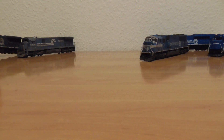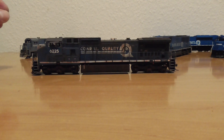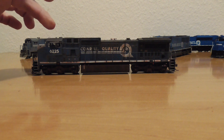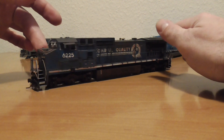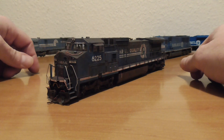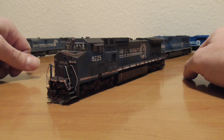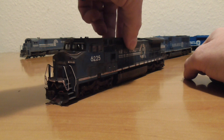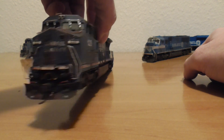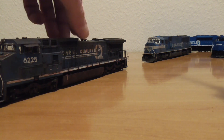Here is my Atlas C40-8. I have a lot of weathering color on this fantastic model. Sounds great, runs quiet and smooth. I like the MU hoses. The windshield is absolutely rusty — I hope you can see it. Check out the extra videos on this model on my channel.